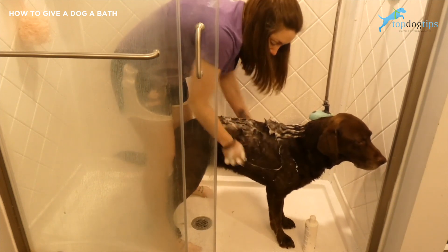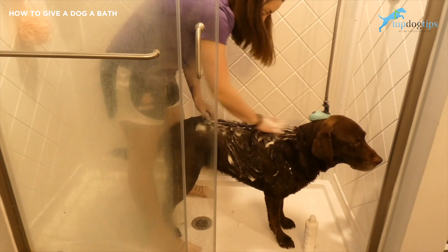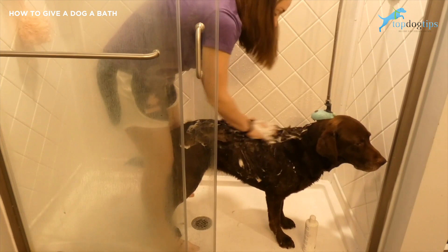With a good dog shampoo, it's going to keep the pH balance of their skin and preserve those necessary oils to really clean them well and give them a nice healthy shine.